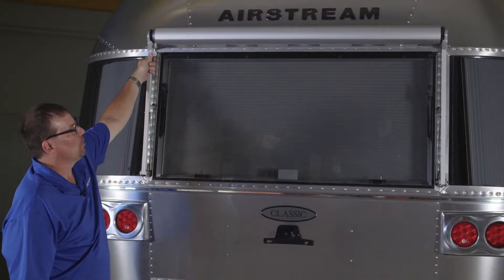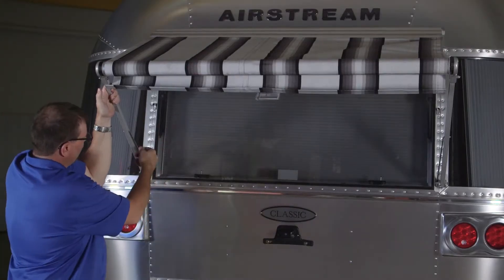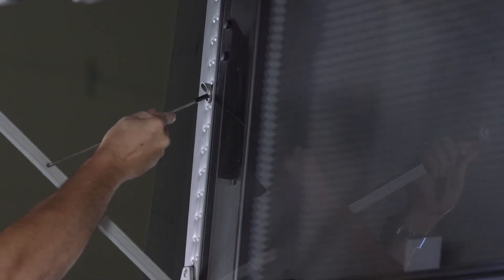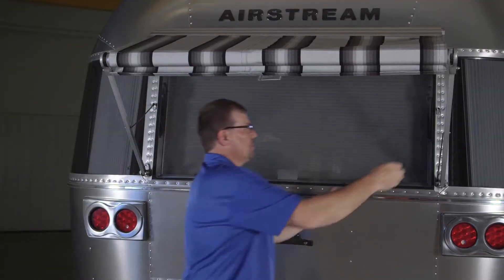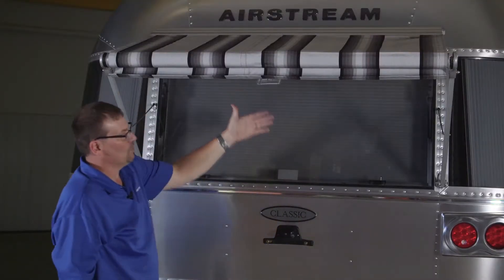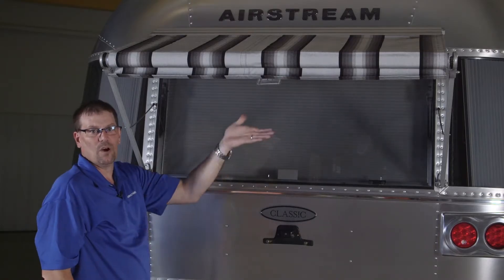To use the rear awning on the trailer, pull the awning out and then flip the little arm and put it in the catch. Flip this over, put that one in the catch, and put that one in the catch as well. This gives you an opportunity to open and close the window when the awning is out.